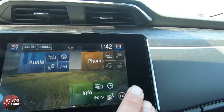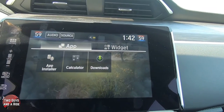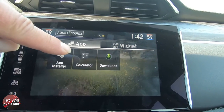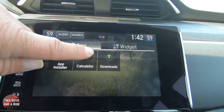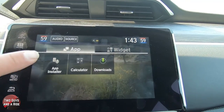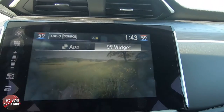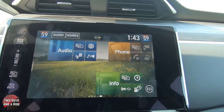The last icon I want to show you is this one right here. There are some apps you can install on your car — you'll have to look them up, but if you look at apps available for download on Honda you should get a list. You do have a built-in calculator that pops right up in case you need one in your car. You have an app installer, you can see your downloads, and the widget is empty right now but anything you download would basically show up in here. Overall, a really nice system. Thanks for watching.